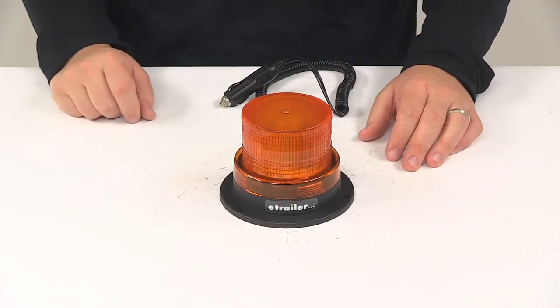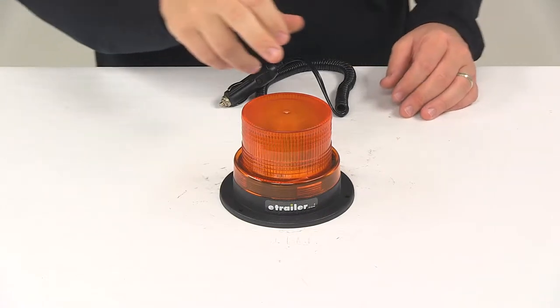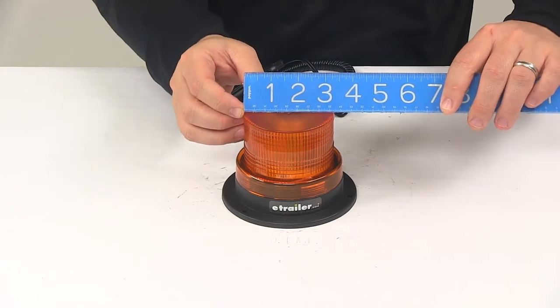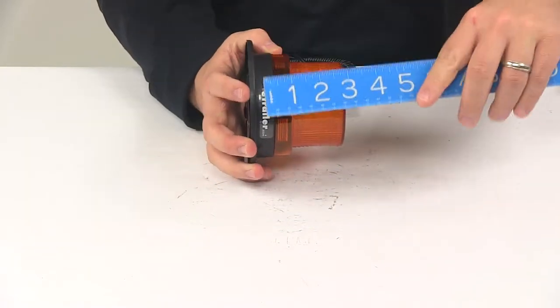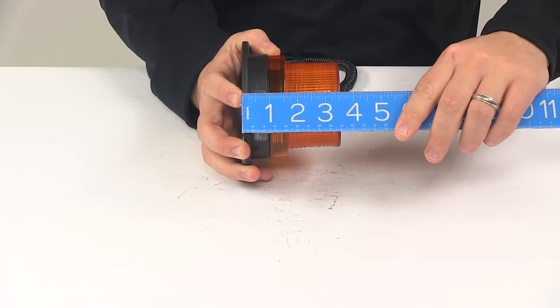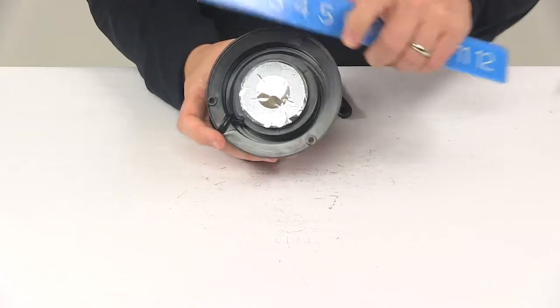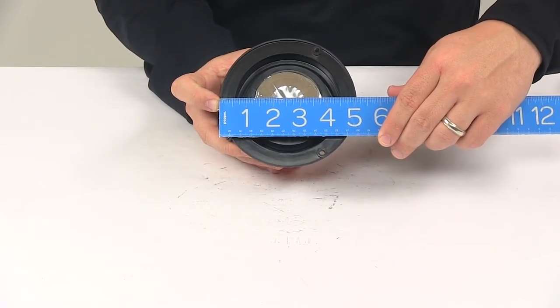It is compatible with 12-volt DC and 24-volt DC systems. When it comes to the diameter of just the lens, measuring this area here, we're looking at about 3 and 5/16 of an inch. The overall height is going to measure around 3 and 5/8 of an inch tall, and the diameter of the base is going to measure 5 and 1/8 of an inch in diameter.